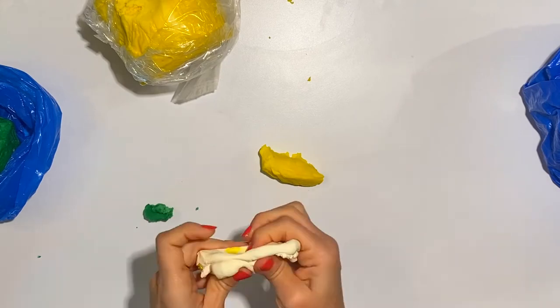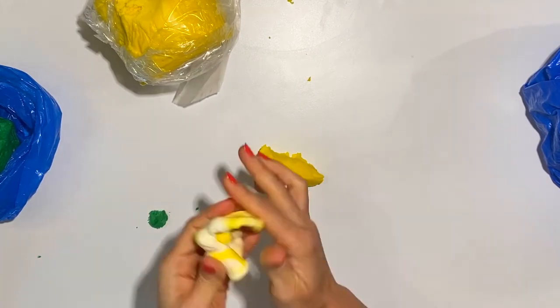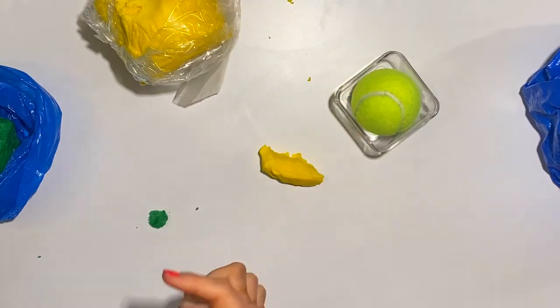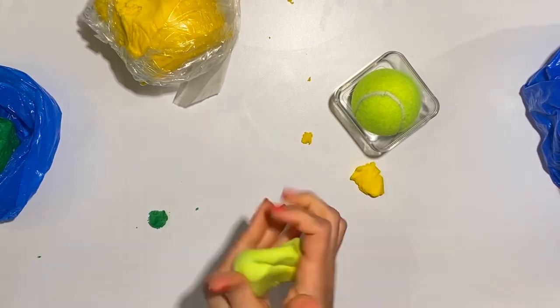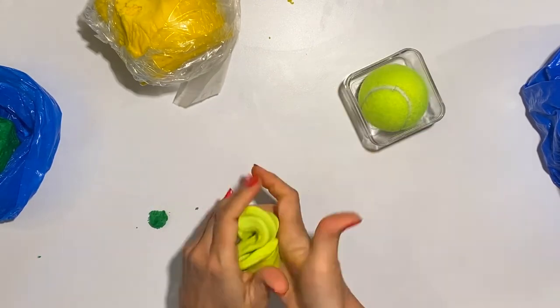Alright, so the first thing is to get my modeling chocolate mixed with a little bit of fondant to be the right color. So I am going to get a lot of white, a medium amount of yellow, and a very tiny little bit of green.